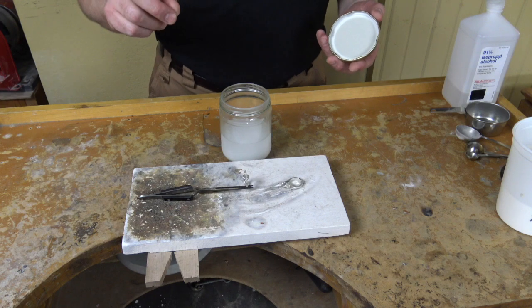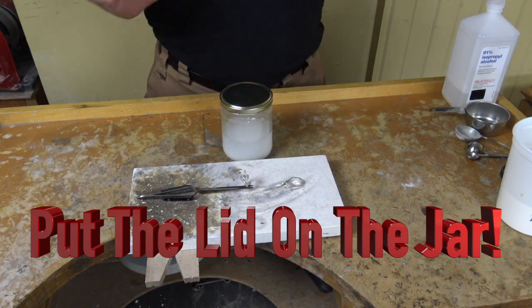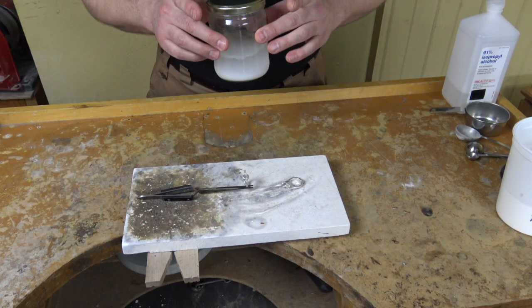Little note of caution here: always, always, always put the lid back on this and close it. You don't need a Molotov cocktail kind of situation going on and have this catch on fire.